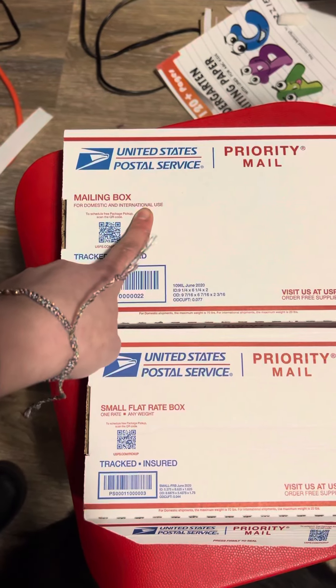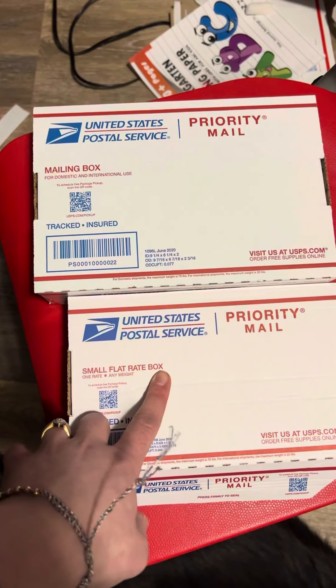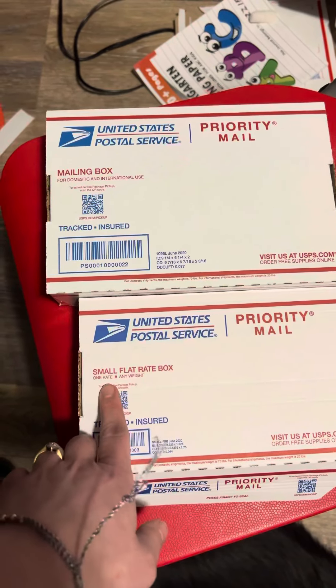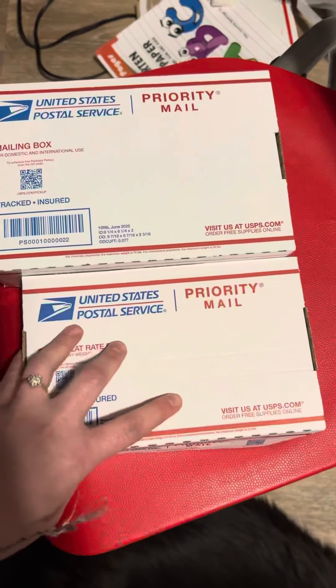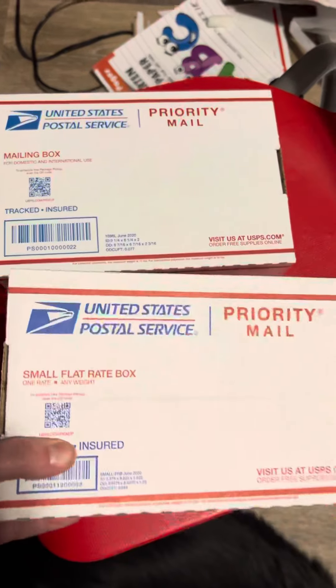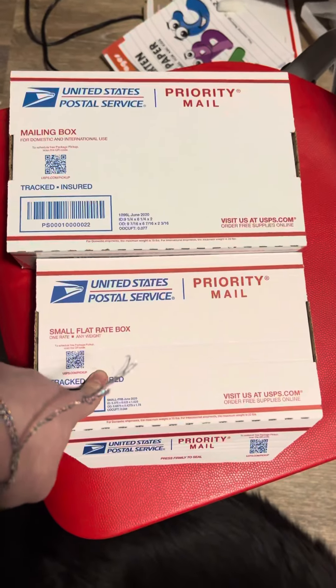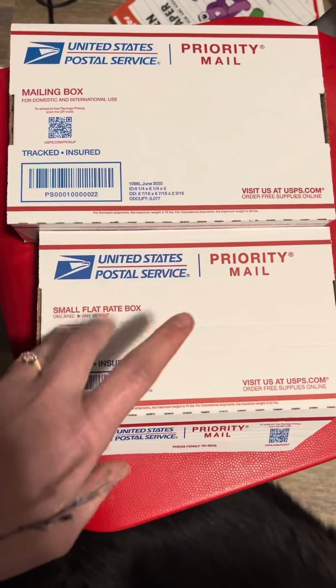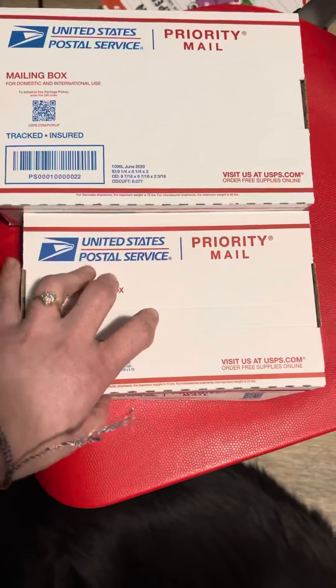Mailing box for domestic and international use, as opposed to the small flat rate boxes that USPS sells for one rate, any weight. So you can load this thing up until it's busting and heavy as can be. But these guys start at eight and change — I want to say nine, actually. These guys are nine and change to send out.